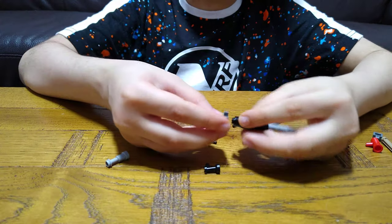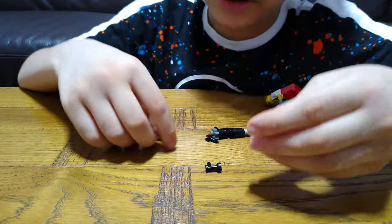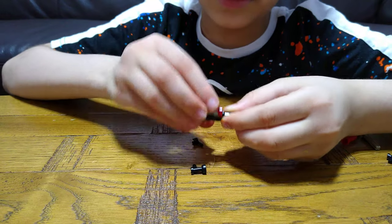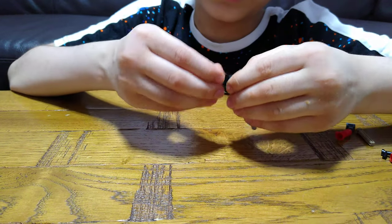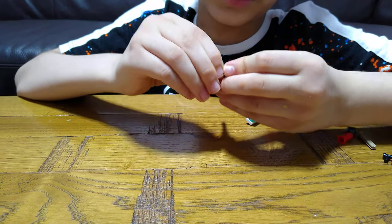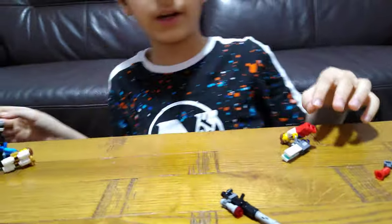Now switch it around, put this on, put this aside for a second. Get this, and then put this on, and now put it on here. Get this, and then like this. You got a sniper!